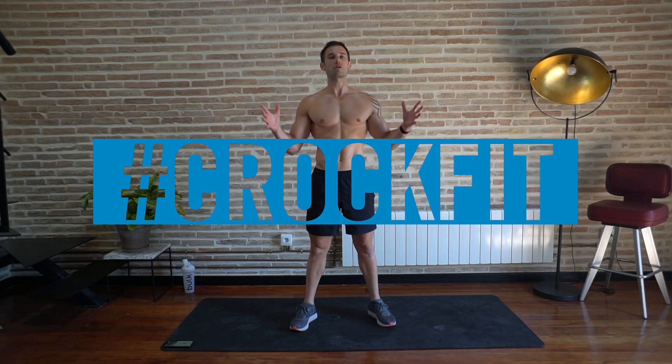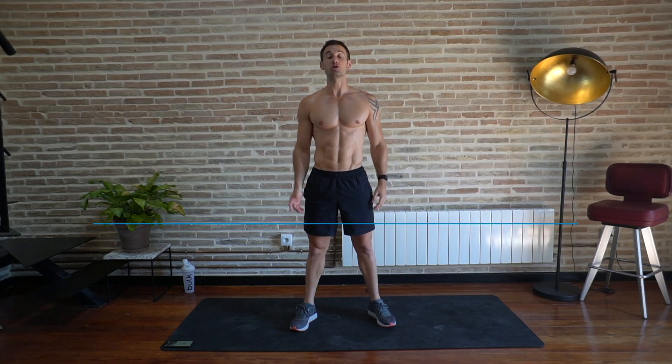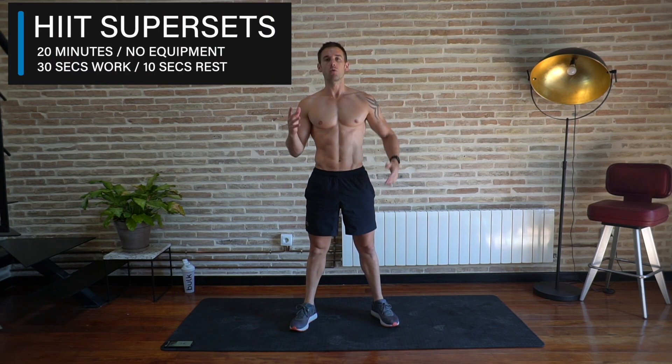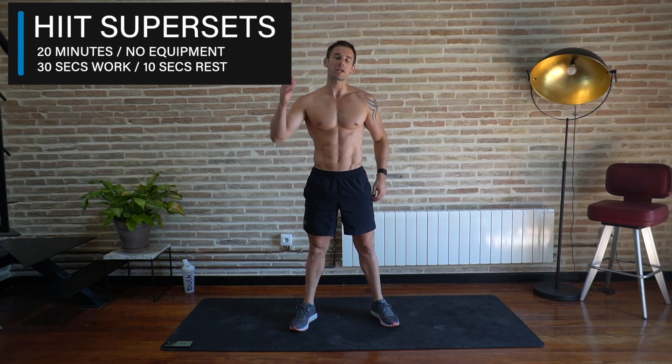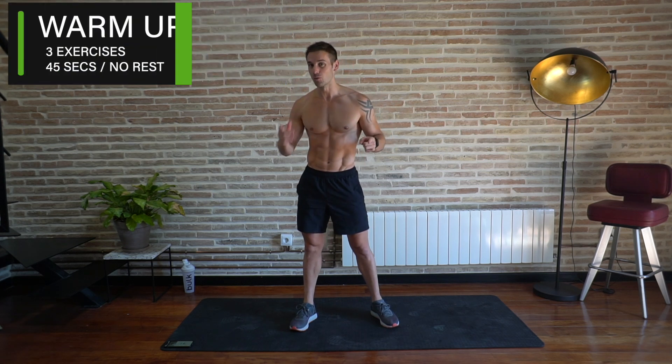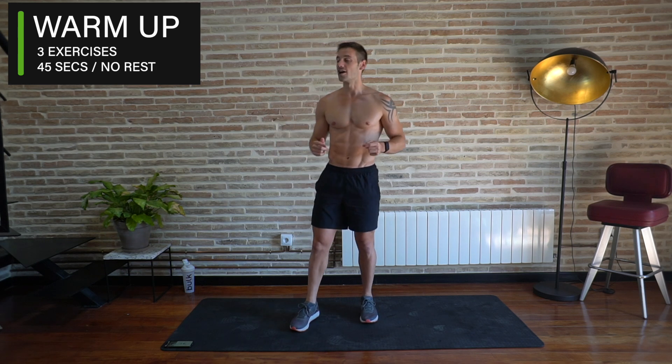Hey guys, Alex here, creator of the CrockFit app, and welcome back to my YouTube channel. Today's workout is a full body HIIT workout working with supersets, which is where we're partnering two exercises with each other. We're going to be working for 30 seconds work, 10 seconds rest, and it's going to be fun, it's going to be hard, it's going to get sweaty. Are you ready? Let's go.